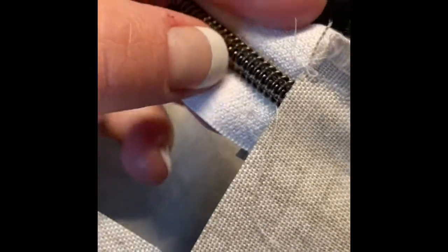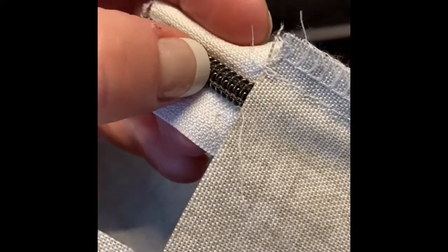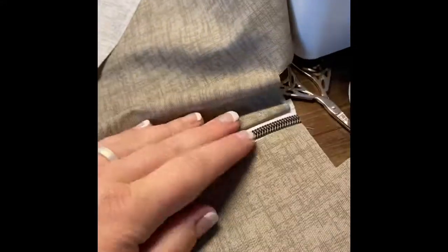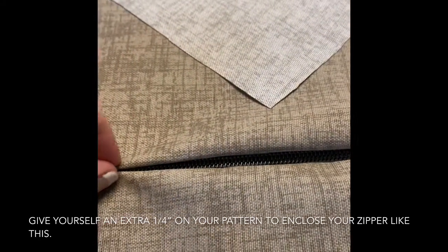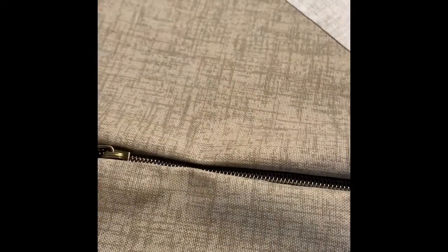The good thing is that this is a nylon zipper, not metal — the zipper pull is metal but the tape is not — so it's easy to cut through with regular scissors. Here's what it looks like with the zipper fully attached. Now I need to close off the edge, otherwise the zipper will just slide off the end. I gave myself extra space on my pattern to be able to do this, and the next step is going to be closing up these ends.